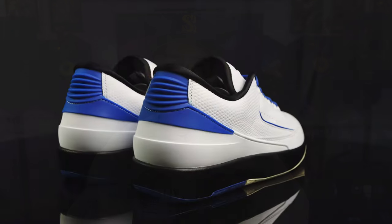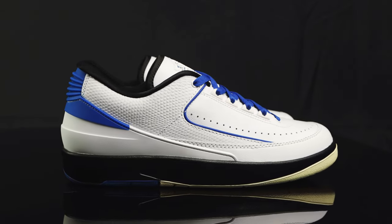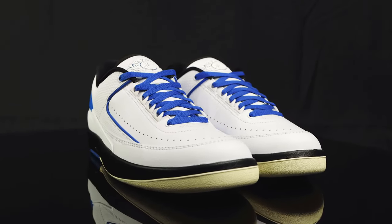We previously reviewed the OG Jordan 2 highs — make sure you check out that review. The Jordan 2 Low comes with the original trimmings and specs of the same twos that released back in 1986. It has that synthetic leather mostly for the upper, mixed with that iguana texture. Let's start with the tongue.